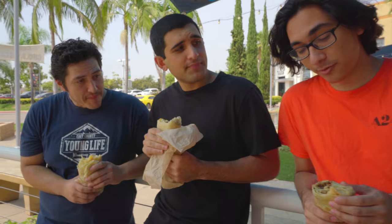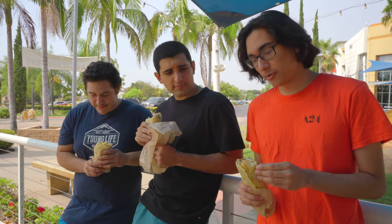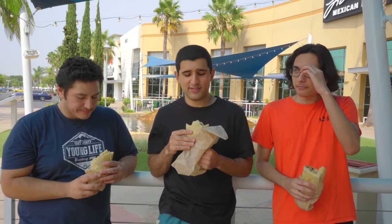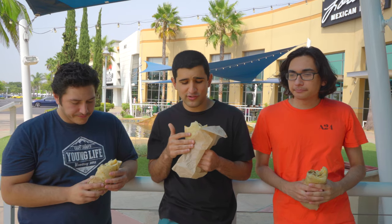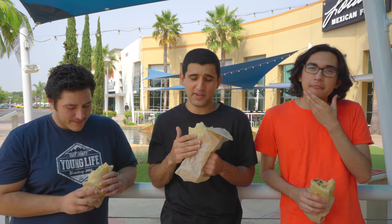Right off the bat, the meat's got a real nice sear on it. If you like your carne asada charred, this burrito's definitely got the flavor to it. As far as the meat goes, I would say there's a good sear on it. It's pretty juicy, but I'm not feeling a lot of flavor. I think it definitely needs more seasoning, needs more marinade.